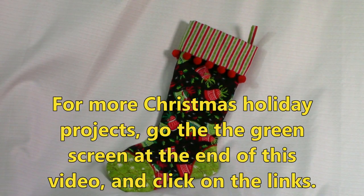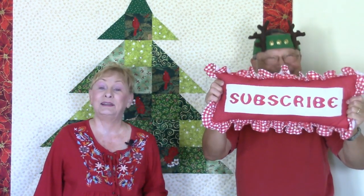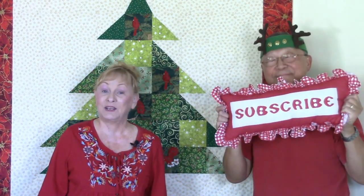For more Christmas holiday projects, go to the end of this video where you will see a green screen and click on the links. If you liked this video, click thumbs up and click share to share this video with your friends. If you haven't subscribed yet, click on that red subscribe button in the lower right corner of your screen, enter your email address, and click the little bell so that you receive future email notifications about my latest videos. I'm Cheryl, this is Manny — see you next time and happy sewing.